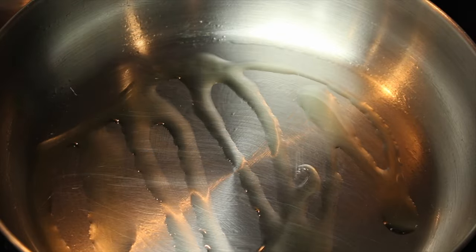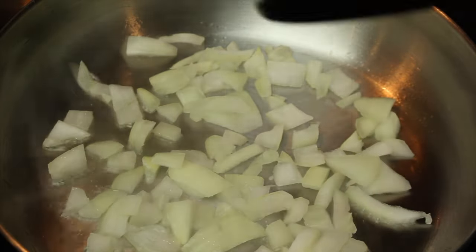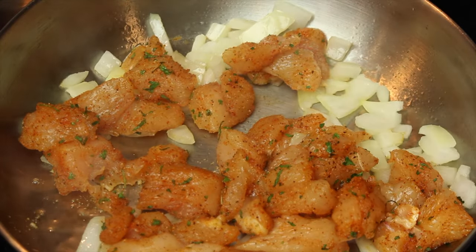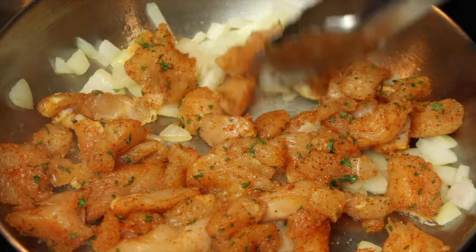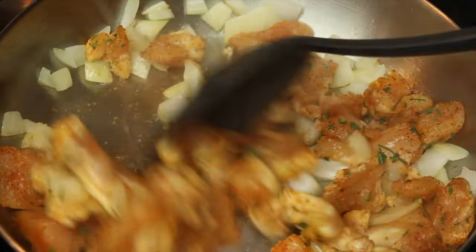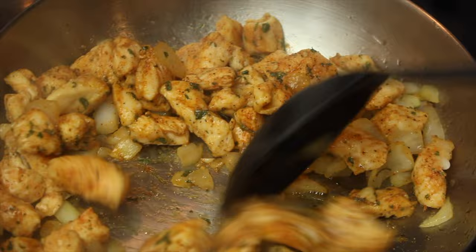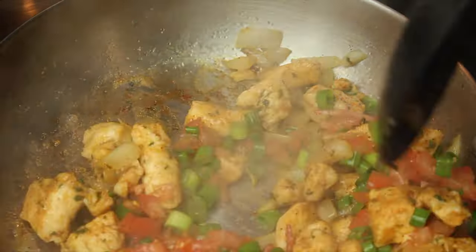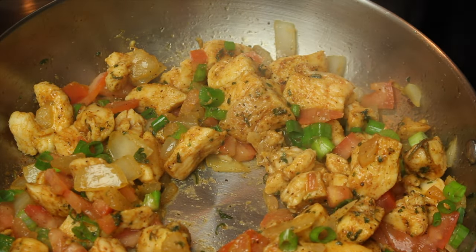In a hot skillet, add olive oil and sauté onions until translucent. Next, add chicken and cook until done. Add green onions and tomatoes and mix. Add 1 tablespoon of minced garlic and mix, and allow to cook for 2 to 3 minutes.